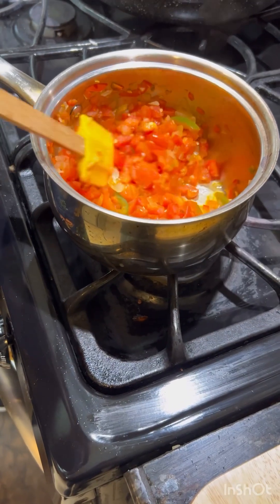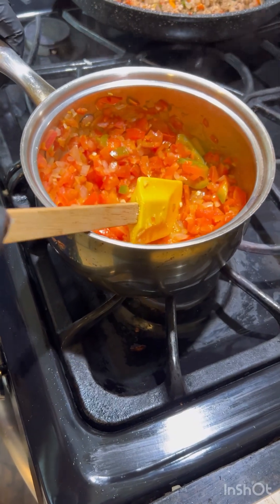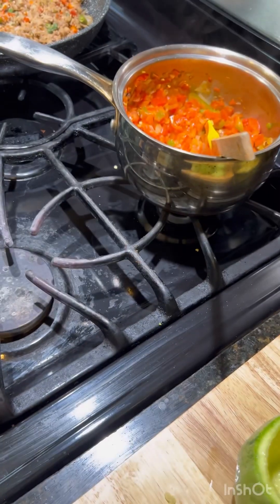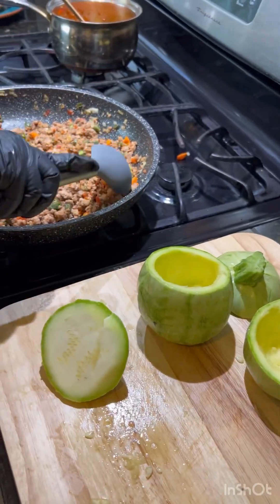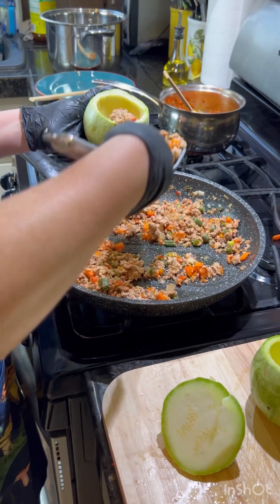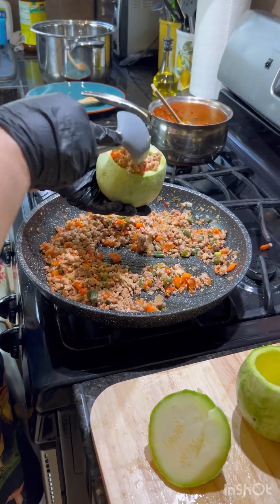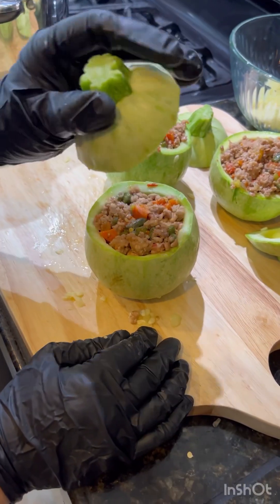Our sauce should look like this now — remove it from the heat. Now we're going to stuff our squashes with the meat just like this, then put our little lids back on.